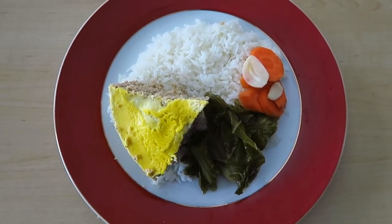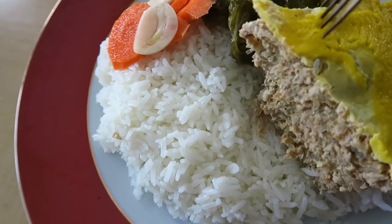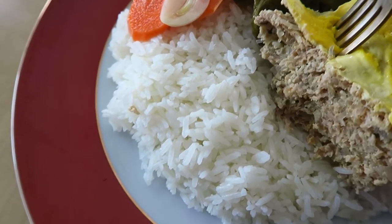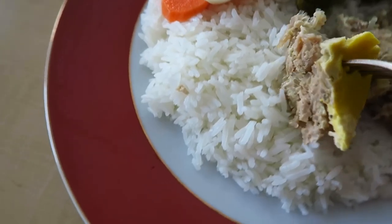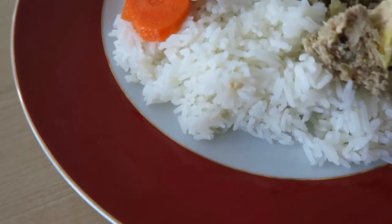Here's the final product — the Măm chân. Basically a Vietnamese meatloaf. Beautiful egg on top. Really good texture. Just want a little bit of that with some plain white rice.